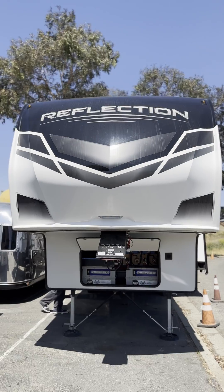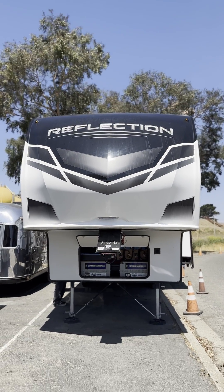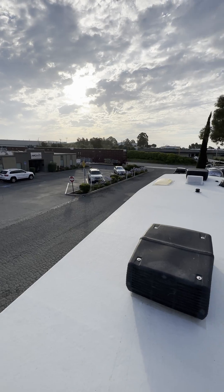This week we worked on a 2020 Grand Designs Reflection 34-foot fifth wheel. This is how it arrived to our shop.